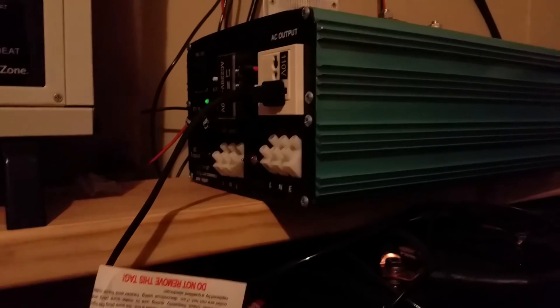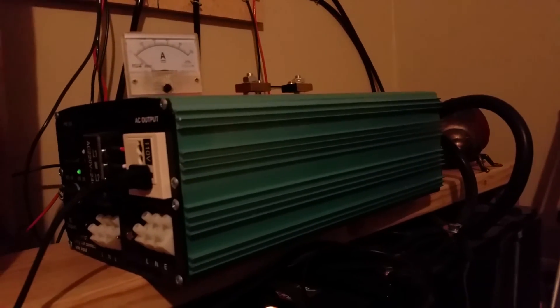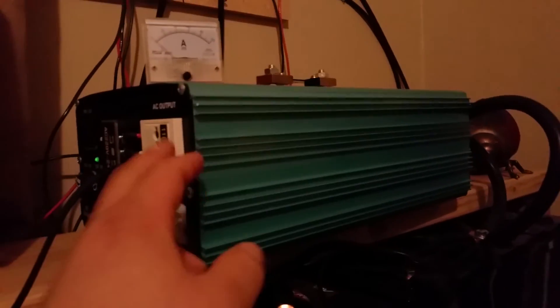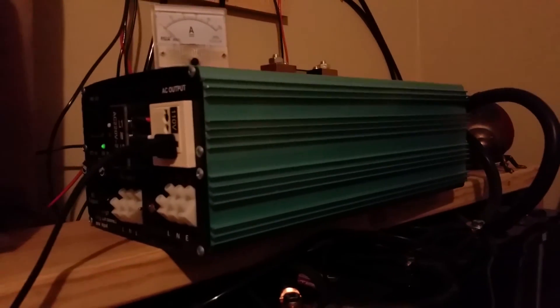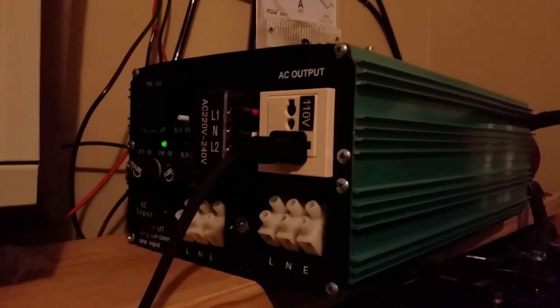I just wanted to show you that it does in fact work just fine. I'm concerned because there are a lot of people complaining about these inverters going bad after a 1500 watt draw out of this outlet, but I'm not really sure why — I'm not having any problems at all with the setup.